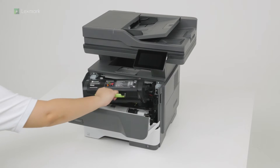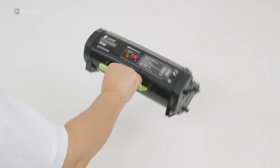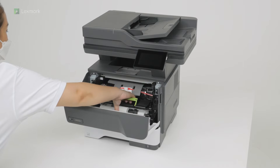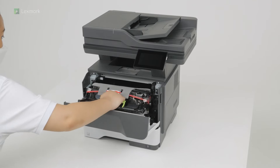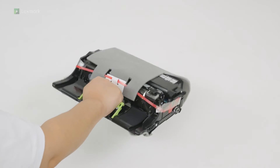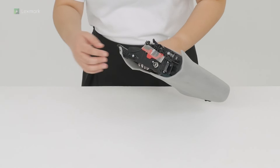Remove the toner cartridge and shake it to redistribute the toner. Remove the imaging unit and shake it to redistribute the toner. Remove the packing material from the imaging unit.